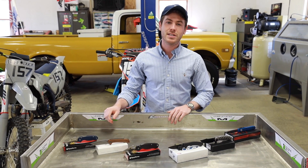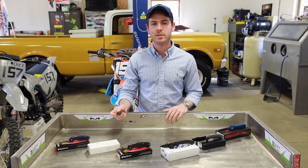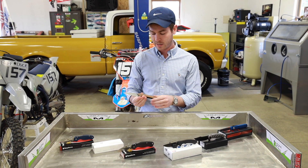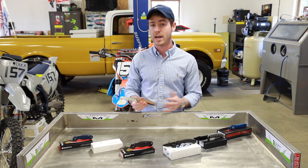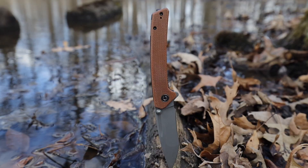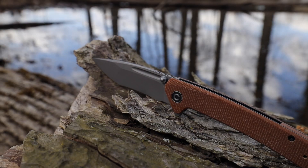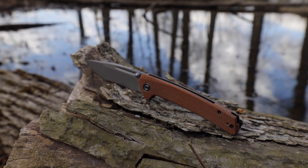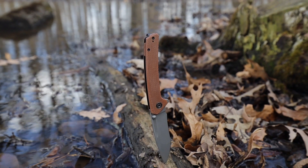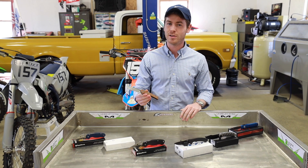The next handle material is micarta, which is produced by taking linen, burlap, denim, or really any other fabric and compressing it in a thermosetting plastic — that's how you get solid handle scales out of fabric, which is really cool. Some upsides of micarta are that you can get a really nice texture on it; the texture of that fabric can speak through even with the epoxy that covers it. Another thing people really like about micarta is that it has a tendency to get even grippier as it gets wet, making it a good choice for less-than-ideal conditions.